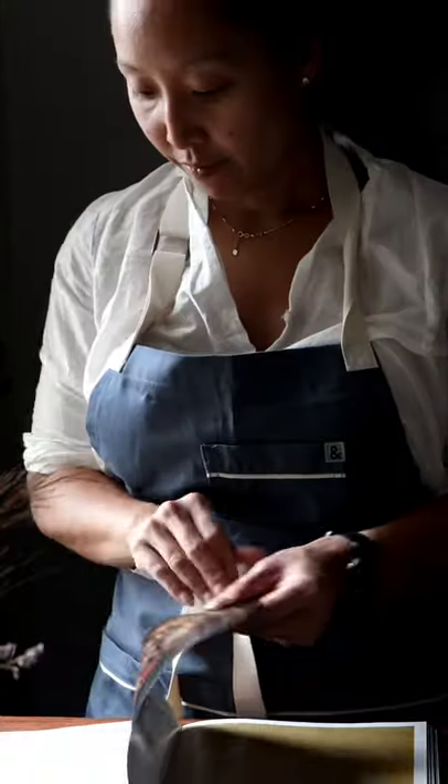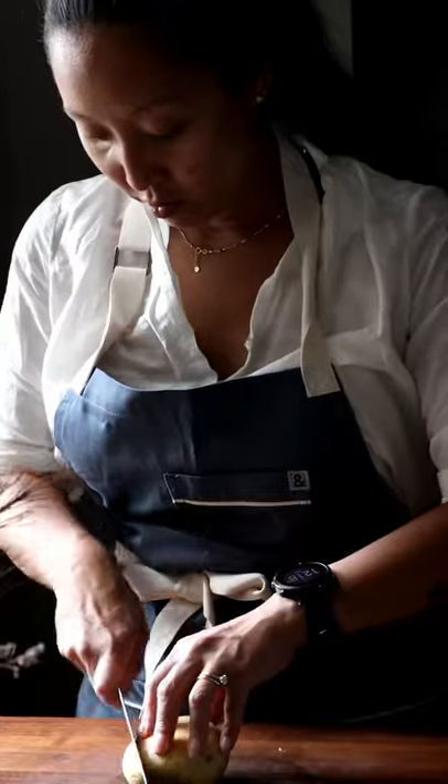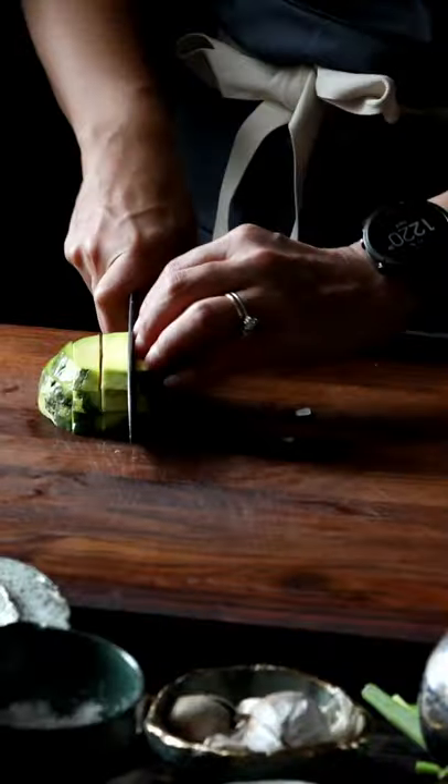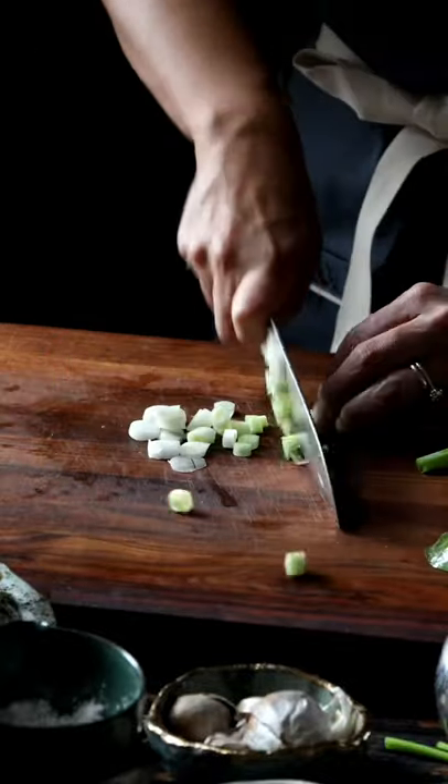Fermented soybean paste. I know, if you're not familiar with it, it can sound a little intimidating, but I swear, every person I've made denjangjigae — or fermented soybean stew — for has absolutely loved it.